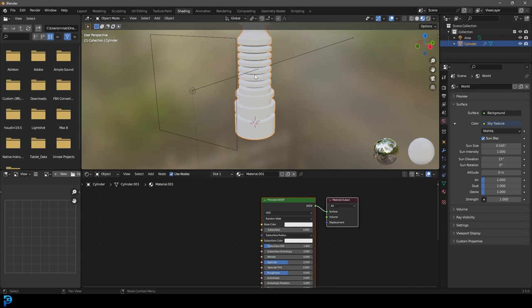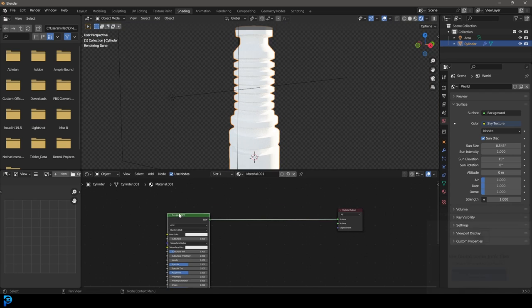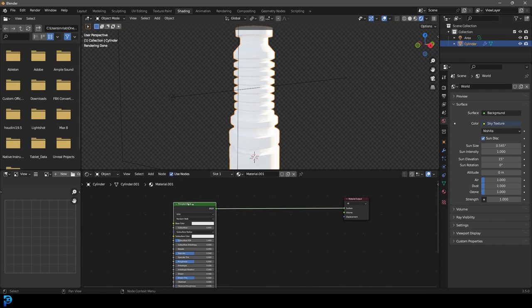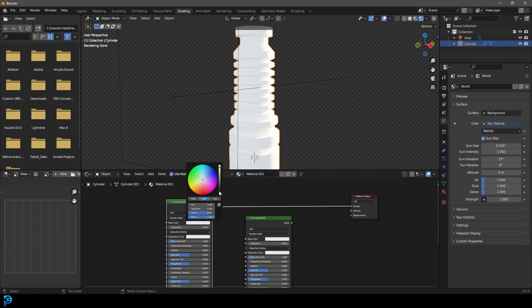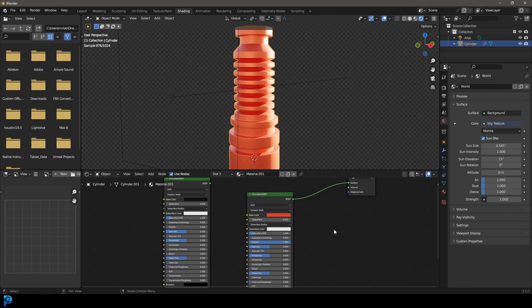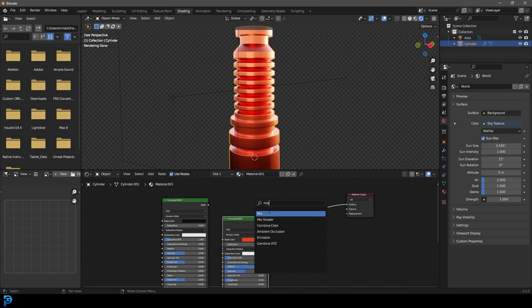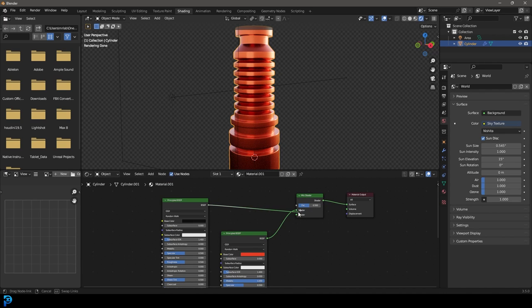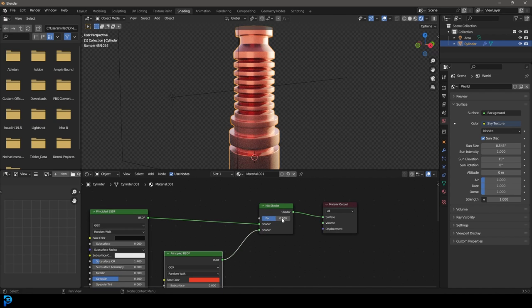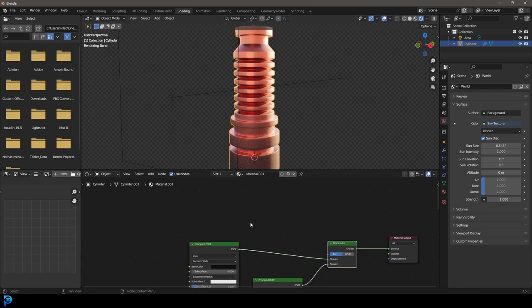We're going to select that object, go New. Let's make two shaders. I'm going to have one principled shader, and we're just going to shift D to duplicate it. One will be our paint material — that'll be the outside surface that gets scratched off. The other one we'll make kind of like an orange material — let's make it metallic and bring the roughness down. Now we're going to go shift A search and get a mix shader, plug both of these in. Now it's blending them 50/50, or you can take it all the way over to one or the other with the value slider. The problem is we want to distribute this in a way that shows edge wear.